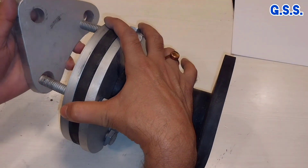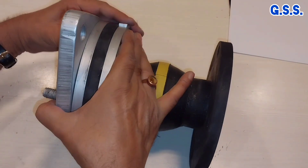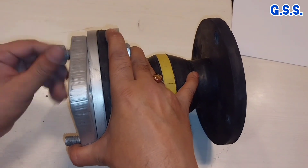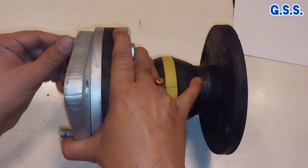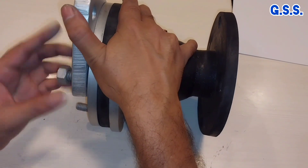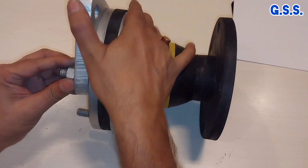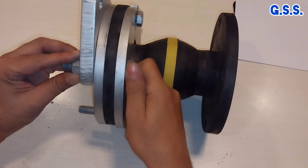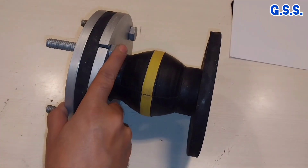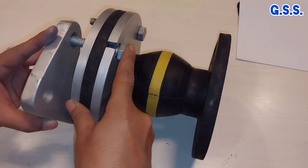One set of stretcher plates will be mounted outside the metallic flange like this. Then another set of stretcher plates is mounted like this.